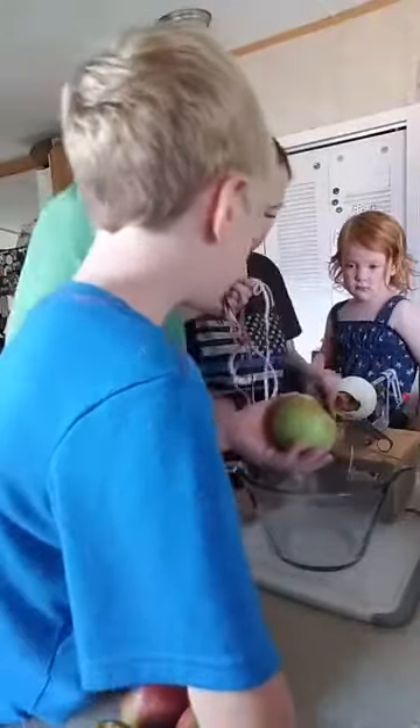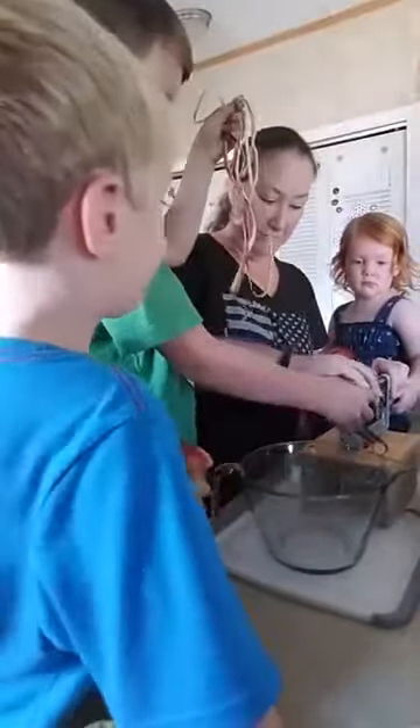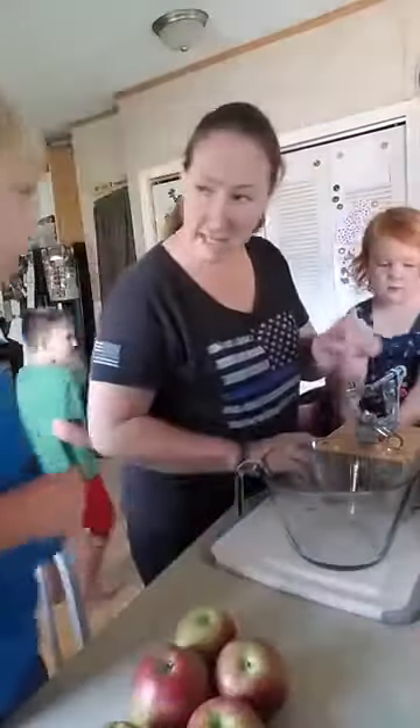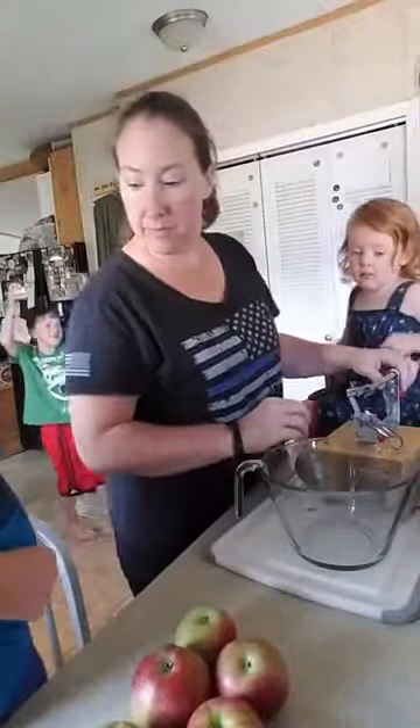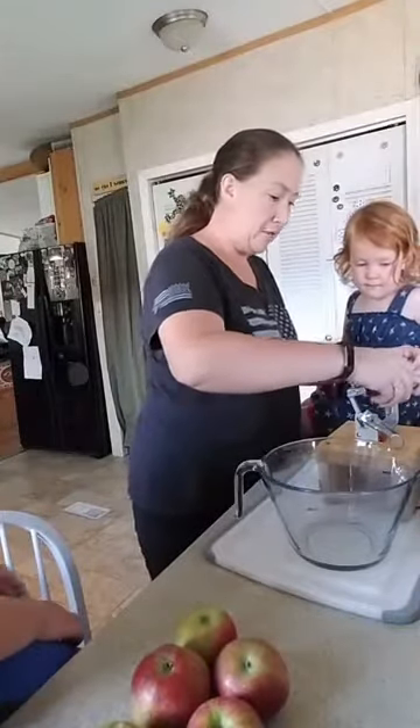Pull the apple off so we can do the next one. What we're really trying to do here is make applesauce, but all these guys want their apples first. Now who's next — we're gonna do Lukey's next. Do you want yours sliced up too or just peeled like Paul's?